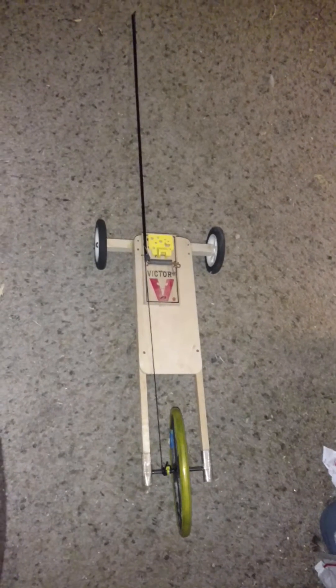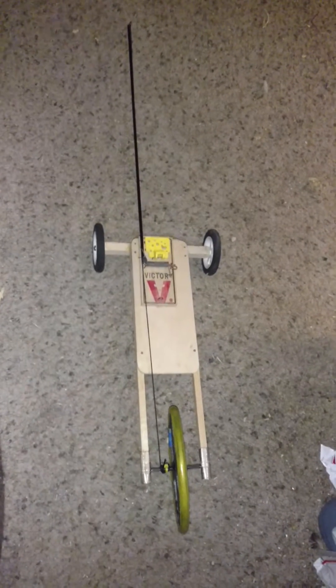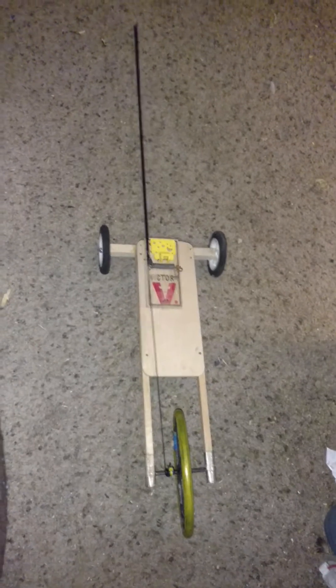When my son was in high school, this was his mousetrap car. It went furthest and fastest of all the cars in his class.